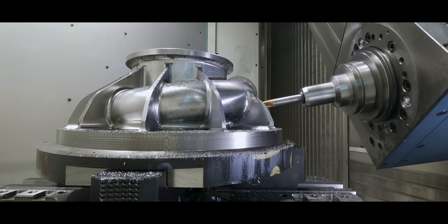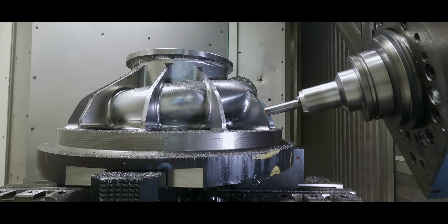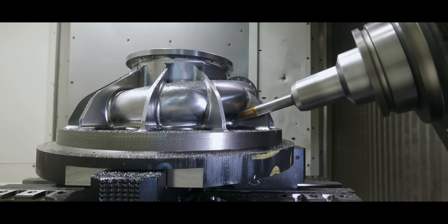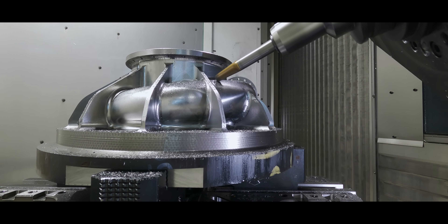So today, I'm going to show you guys some super sick tricks on how to make a beautiful part and hit those tolerances, hit those surface finishes, and advance yourself and your career in this trade.